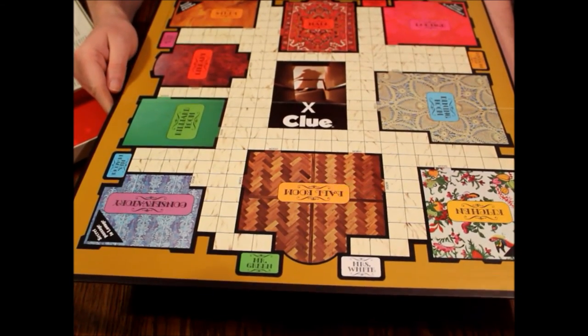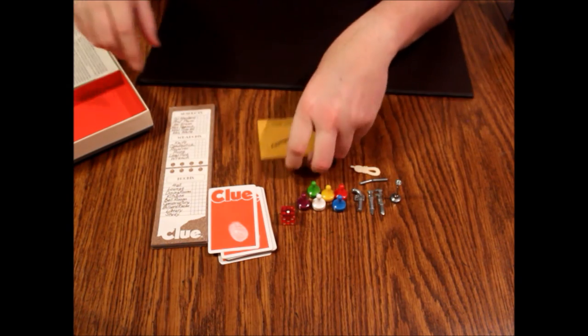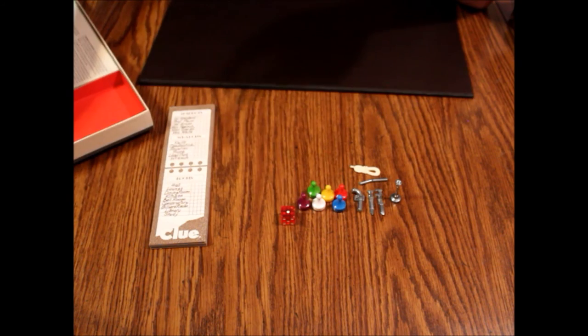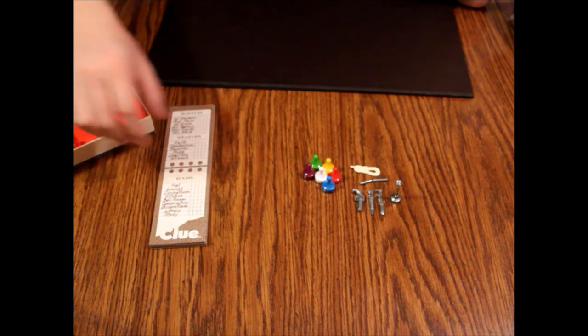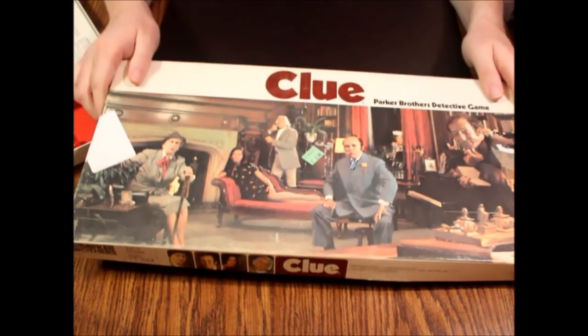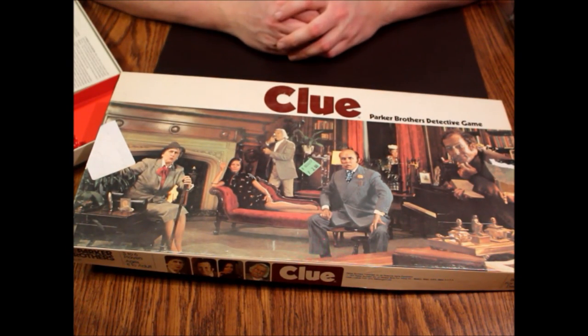So yeah, that's Clue. It's a real simple game. I think it's one of the best beer-and-pretzels kind of games where you sit around, hang out, and talk. But that's what's inside the 1972 version of Clue. That'll do it for this episode. As always, thanks for watching and we hope to see you next time on What's Inside.